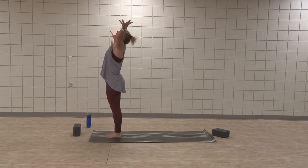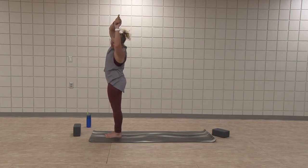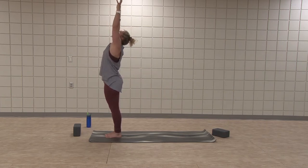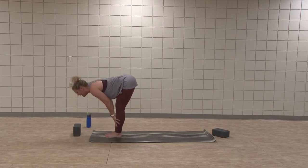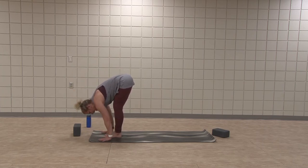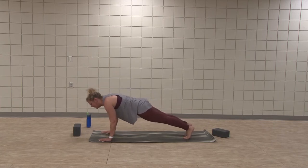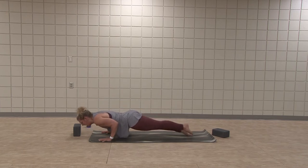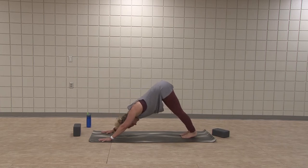Side bend right. Inhale, center. Side bend left. Inhale, center. Back bend. Inhale, rise up. Exhale, hands to hips. Inhale, forward fold — bow the head. Inhale, half lift. Exhale, plant hands. Left foot back and right — find your plank. Flow — low plank. Inhale, cobra or up dog. Exhale, downward facing dog.